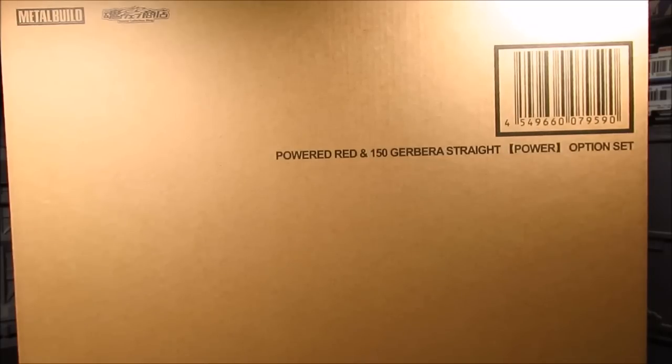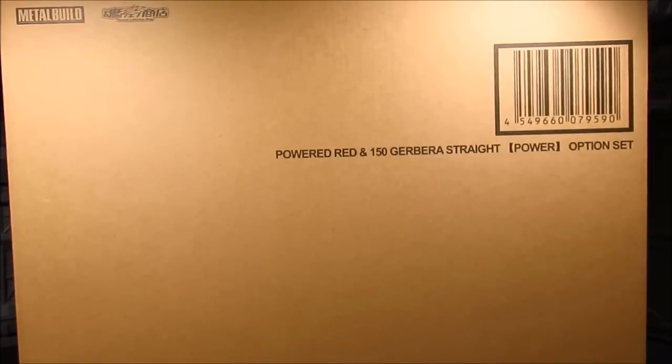I got it today. Got it from Nippon Yasan as a pre-order. Not sure if it's still available, but it is quite something. This is the shipper box — the brown shipper box.